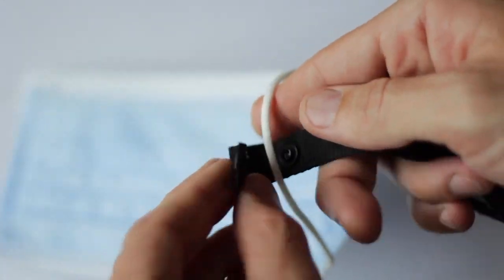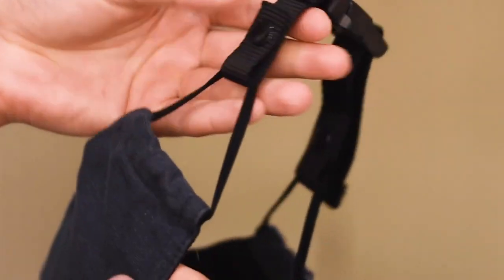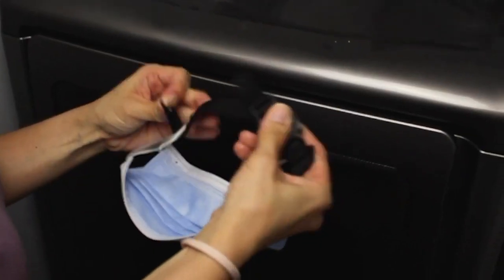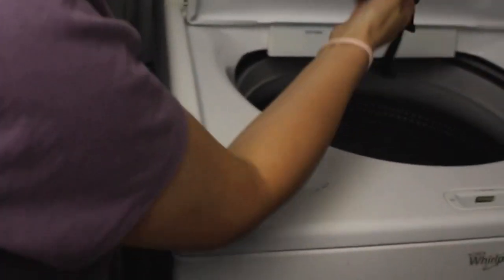Easy snap buttons on either end of the strap make it compatible with any ear loop style face mask. When your face mask reaches its time to be thrown away, your strap won't need to be. The webbing fabric is durable enough to last countless uses and laundry cycles.